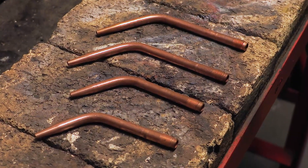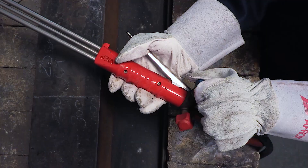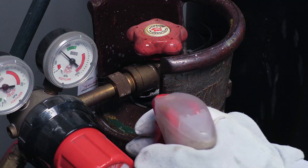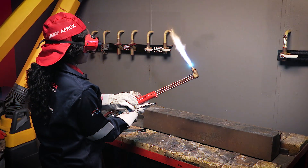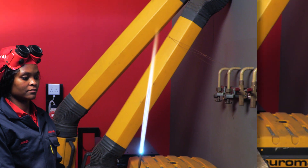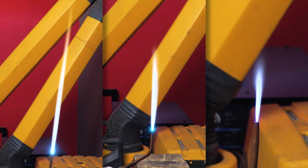Ensure that the correct nozzle size is selected for the application. Using the correct start-up procedure, light the torch on the oxy-acetylene set. Set a neutral flame for mild steel, a carburizing flame for copper, and an oxidizing flame for cast iron.